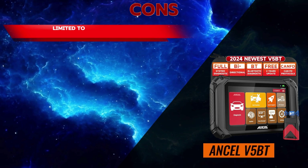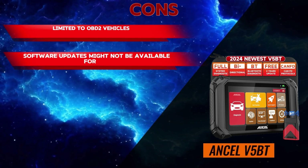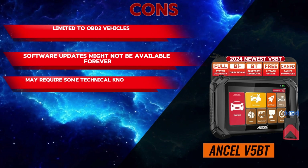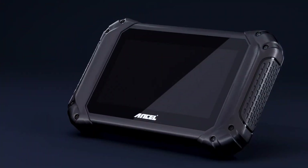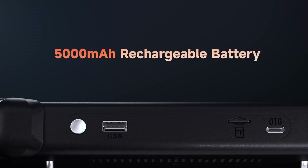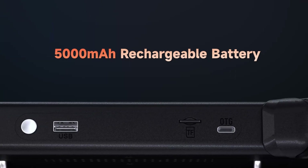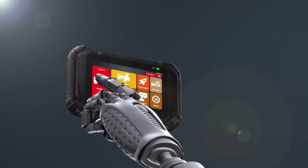Cons: limited to OBD2 vehicles, software updates might not be available forever, and may require some technical knowledge for advanced features. Overall, the Unsell V5BT bidirectional scan tool offers a compelling value proposition for DIY car enthusiasts and mechanics looking for an affordable tool with bidirectional control and comprehensive diagnostic capabilities.